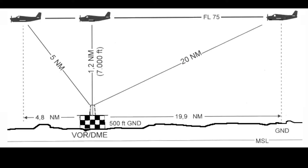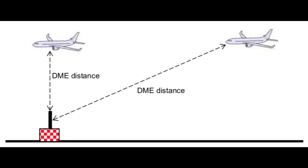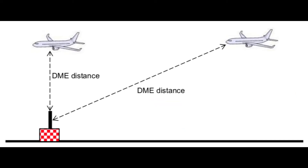The most important thing to remember about DME is that it measures slant range distance — the physical distance between the ground-based nav aid and you. If you're flying at 6,000 feet AGL and you're 40 miles away, the difference between your horizontal and slant range distances is going to be negligible.